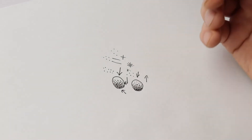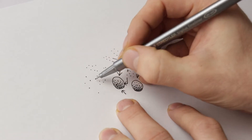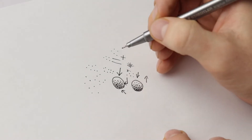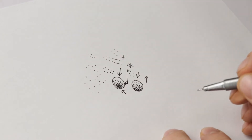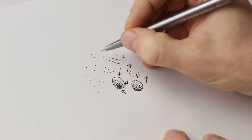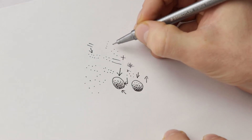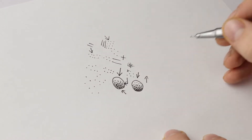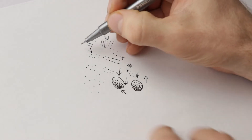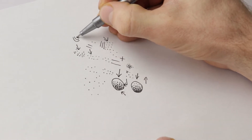You can use any type of pattern you want for stippling — up and down, random, it doesn't matter, it's completely up to you. If you want, you can create different patterns, save them by writing them on a spare piece of paper, and label them. For example, a single-line pattern, a three-line pattern, or a circular pattern for stippling round shapes.